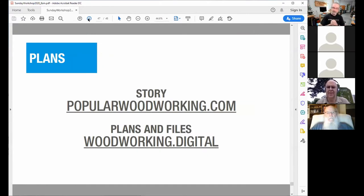The story is available at popularwoodworking.com and the plans and files at woodworking.digital. Let's go back to a live view.